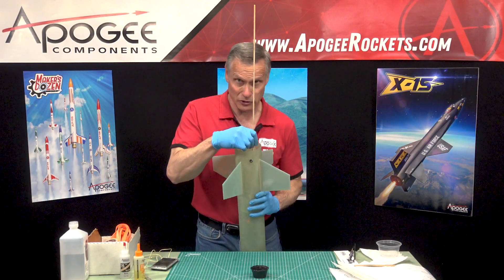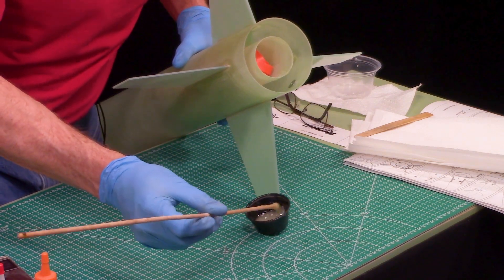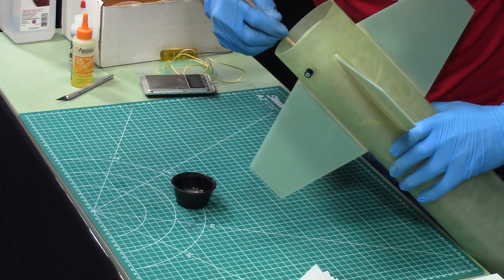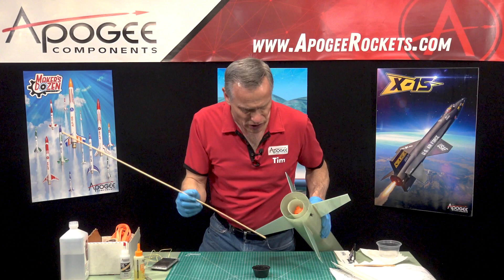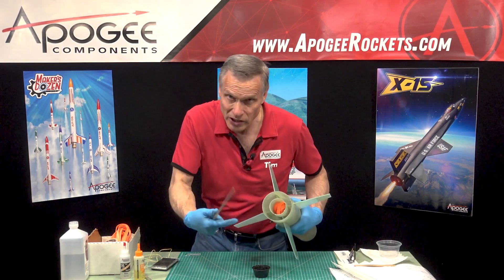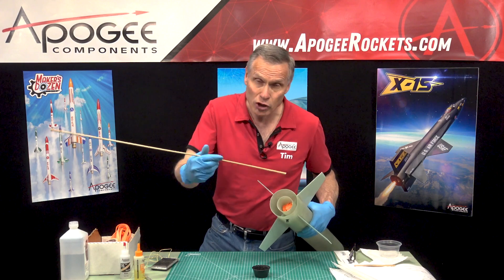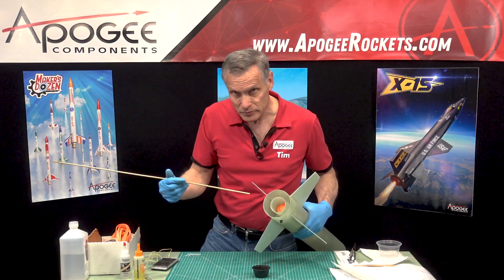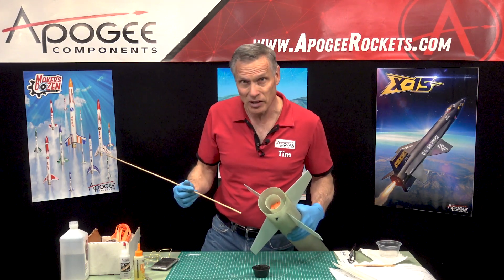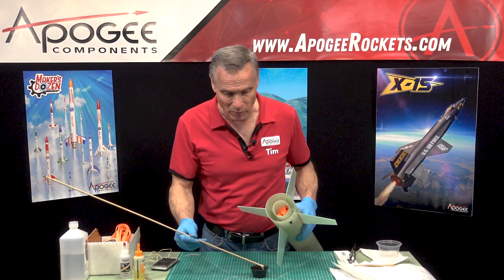We bonded the centering ring on the inside before but not on the outside. This is a lot easier to do if the pocket is vertical like this. I'm putting epoxy all the way around — it won't take much. If you get any on the outside of the tube, wipe that off because we still need to put the center ring back on. If you get everything coated on the inside and still have epoxy left, go ahead and put that centering ring on and bond it in place.